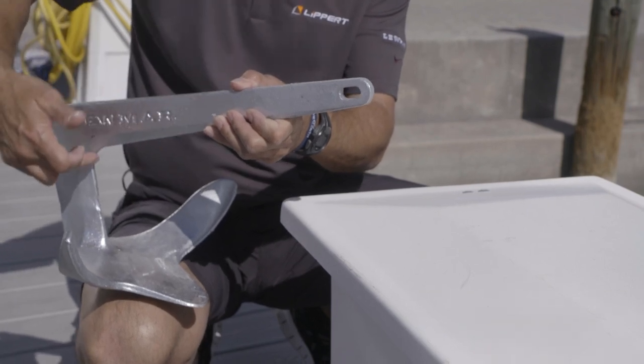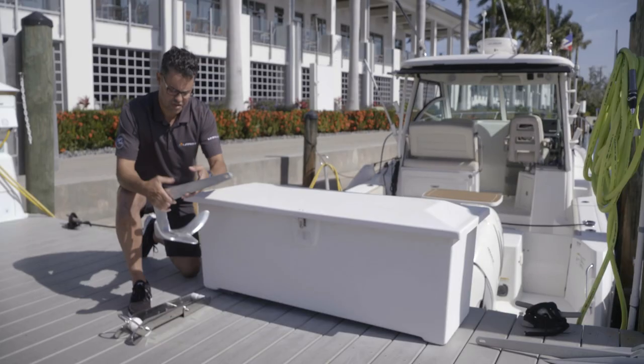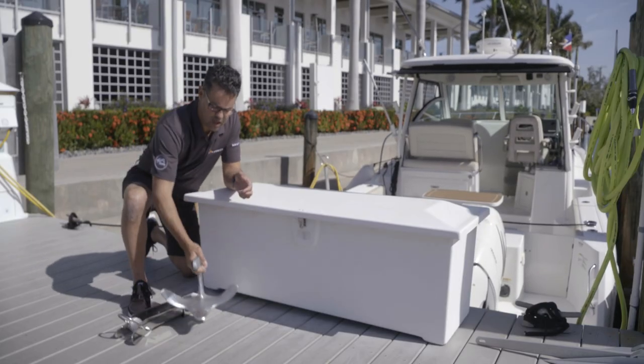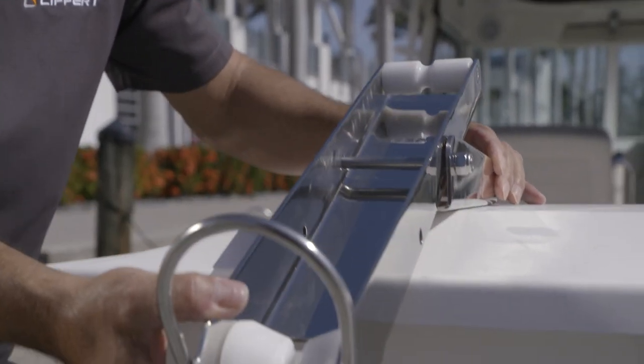Unlike the Delta, the DTX, or the Epsilon Anchor, it doesn't self-launch. So if you have one of these anchors and you want to put a bow roller on it, I advise you to go with a self-launching roller.